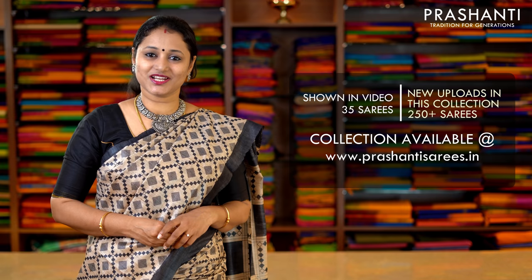I am going to show you 35 to 40 sarees today, but we have uploaded 250 plus sarees in the same style and different colour combinations. You can log on to www.prasanthisarees.in to take a look at the entire collection. You can also click on the link in the description box, which will directly take you to the collections page. Both our stores in Teenagar and Bangalore will have similar collection. If you want the same saree shown in the video or available online, kindly book them online only.